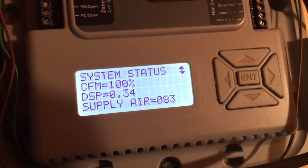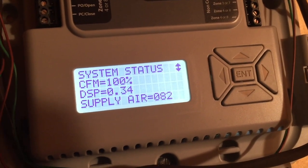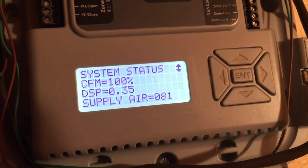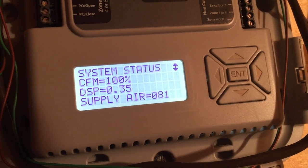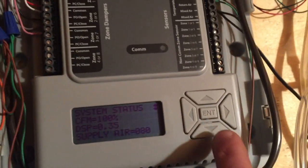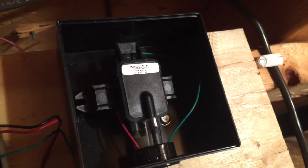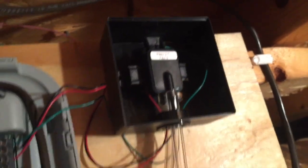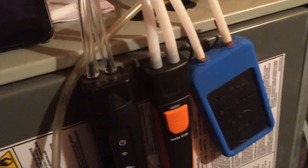One of the features of my new Trane zone system is that the zone board will tell me information about the duct static. There's actually a pressure tap on the return plenum and the supply plenum that takes that reading and returns it to this zone board on this little pressure transducer. I've got everything teed in to the return and everything teed in to the supply, and all the meters are connected.